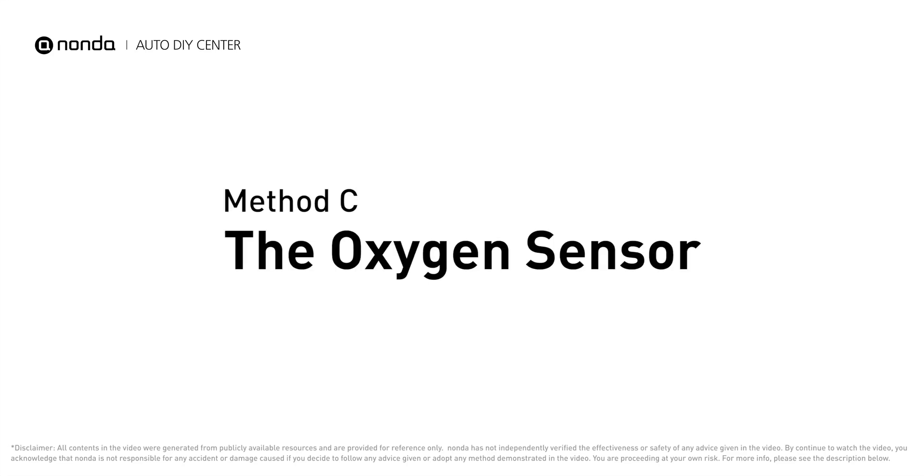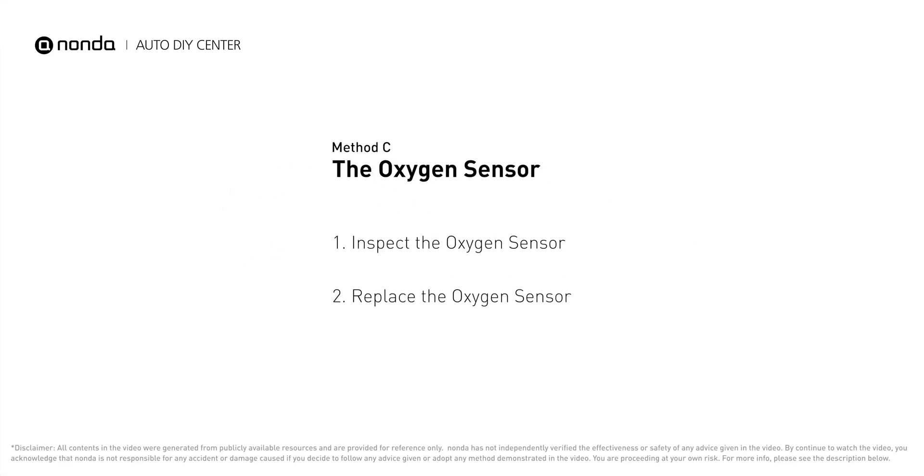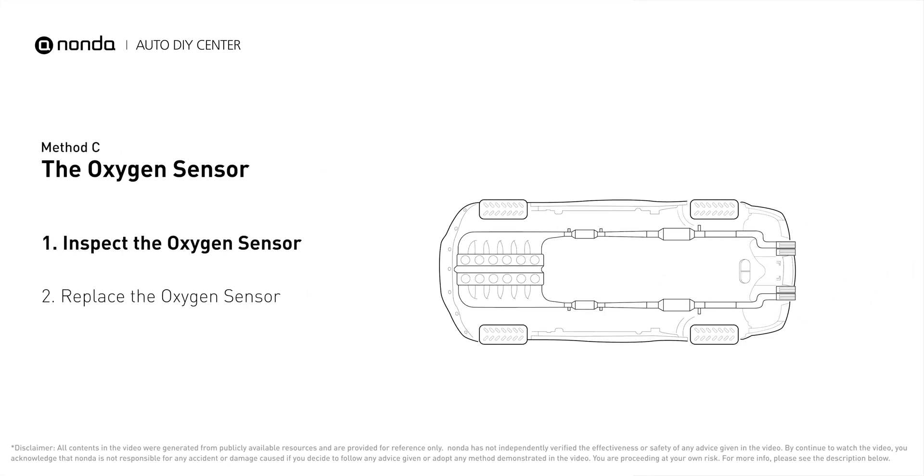Method C: The oxygen sensor. This oxygen sensor is located right before the catalytic converter. Bank 2 is on the side with cylinder number 2, and sensor number 1 is usually the one in the exhaust manifold.